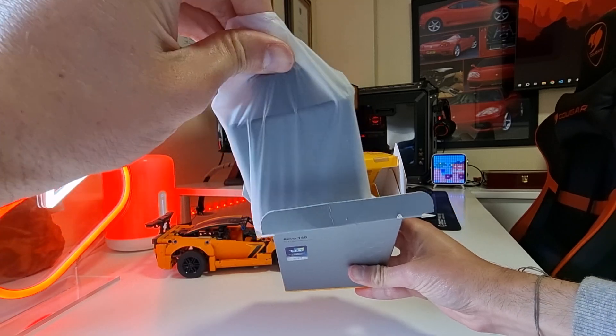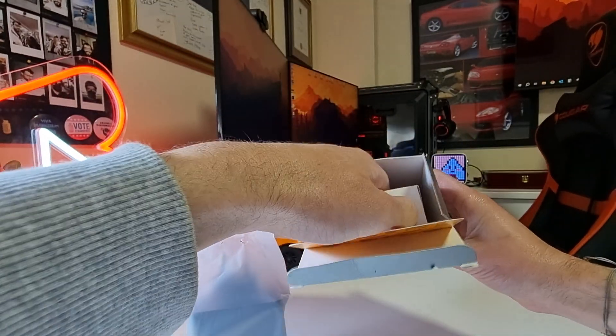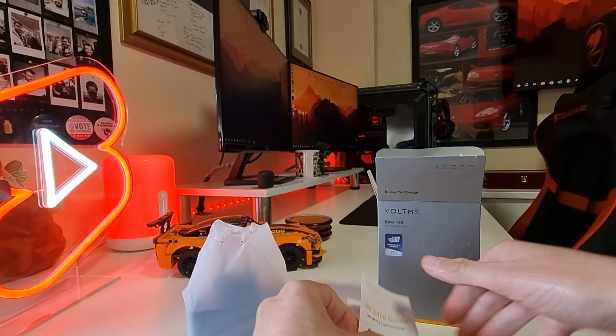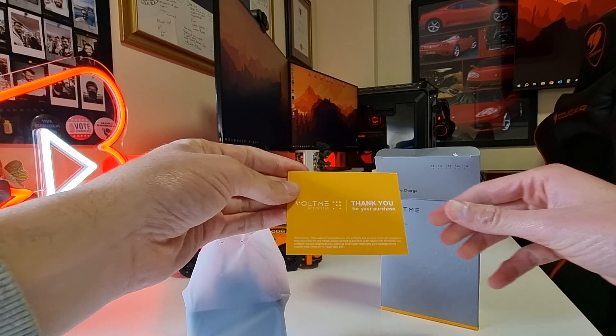In the box, you will find the charger, a welcome guide, and a thank you card.